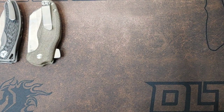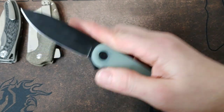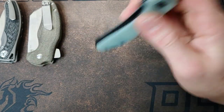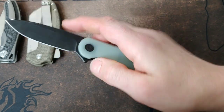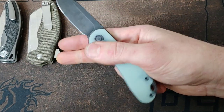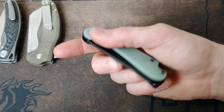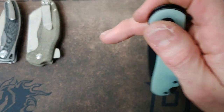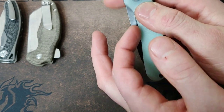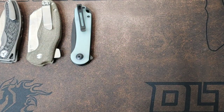Next up, speaking of coated blades, the Civivi Elementum with the coated blade is actually pretty easy to reverse flick. My D2 satin version is not, but this S35VN version with the black blade is super easy. The detent is still nice and the flipper tab still works really good — it doesn't have an extremely light detent. All I'm doing is taking the side of my finger and using friction from my skin on the flat part right on the other side and flicking it. It works really good. The satin version — not so much.